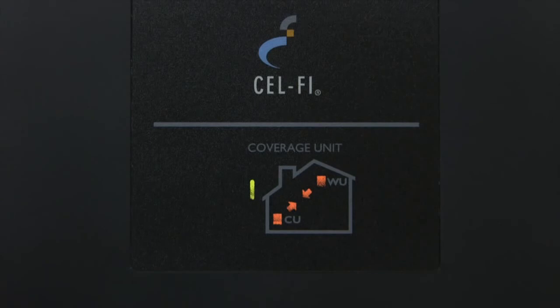If you see a red icon like this one, instead of the green one, the units are too far away from each other. You need to move the coverage unit closer to the window unit.